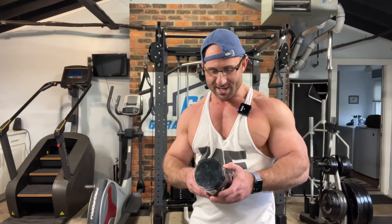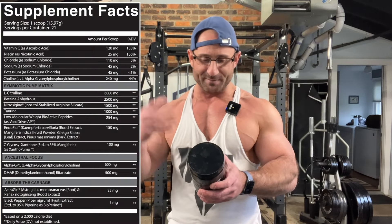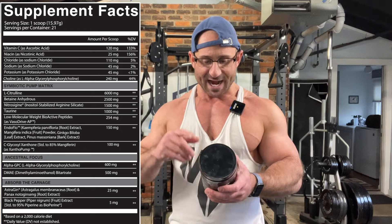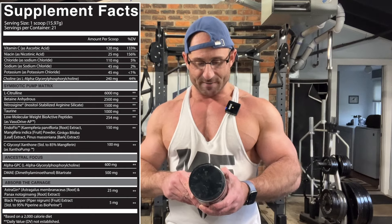One scoop is 15.97 grams — a level scoop was like 15g, just a little heap. They're giving you 21 servings in the container. On the label: L-citrulline at 6 grams pure citrulline, and betaine anhydrous at 2.5 grams. That betaine is for power output — it's going to drive your performance.